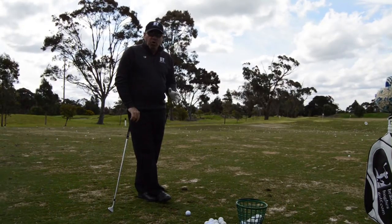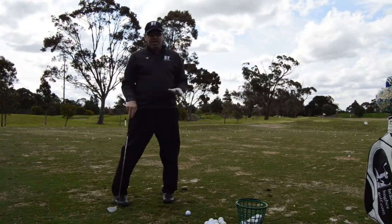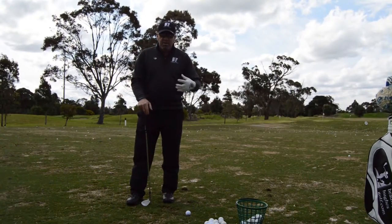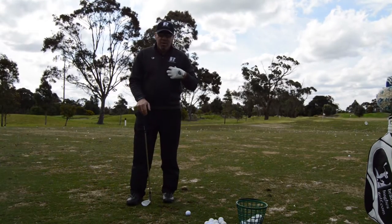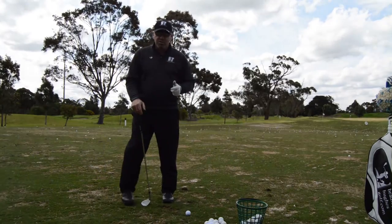To be able to hit control pitch shots and even chip shots, we need to understand where the golf ball needs to be in relation to us — or another way to put it, we need to find out where we need to be in relation to the ball.